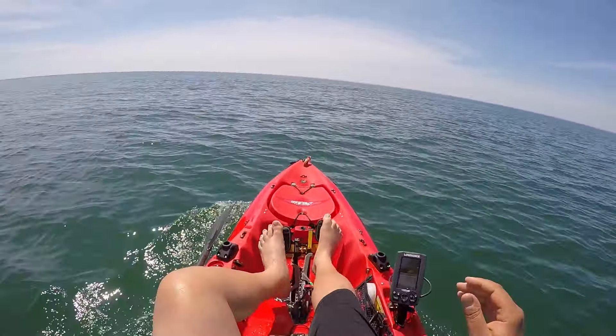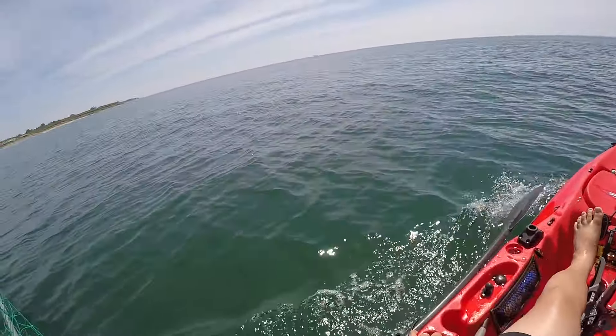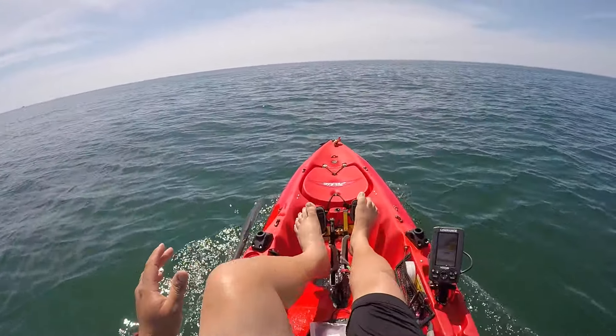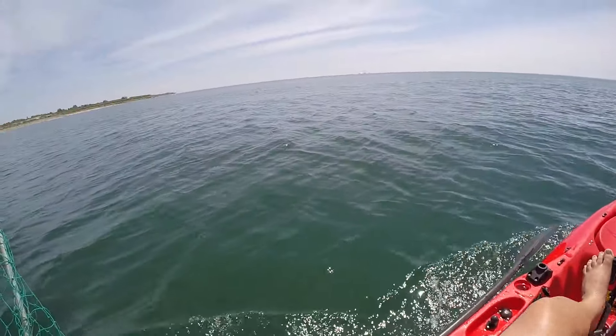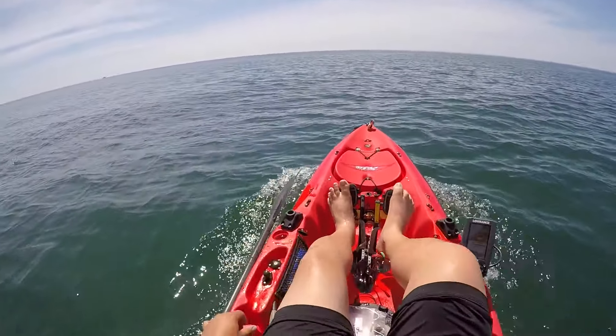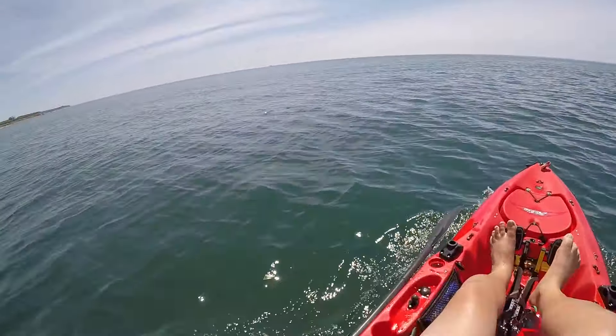Our buddy Dan is out here — he just started a YouTube channel called Fishing Accomplished, go check his stuff out. He's a very good fisherman, also fishes out of a Hobie Outback. He's got a keeper right now where I was planning on going, straight out to 50-60 feet of water. Nobody on the board has a keeper fluke yet, so we're gonna go check it out.